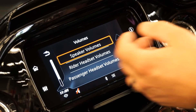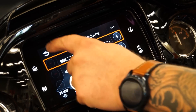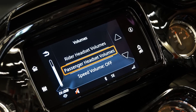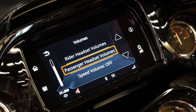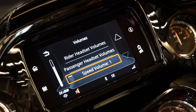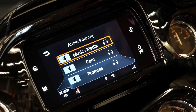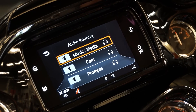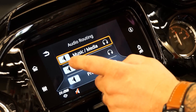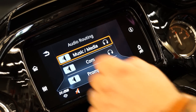It's going to give you the option of choosing your speaker volumes — for your front speakers, for your rear speakers. You can also set your rider headset volume and your passenger headset volume. You can also set for speed, so when you slow down at a stoplight it will turn your radio down, and if you're really hammering on it, it's going to turn your volume up while you're riding. Audio routing is for how you want the audio to come through — you can route through your speakers or to your helmet, communications, prompts — all set up to your liking.